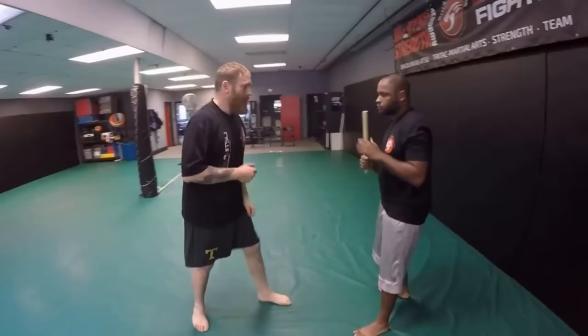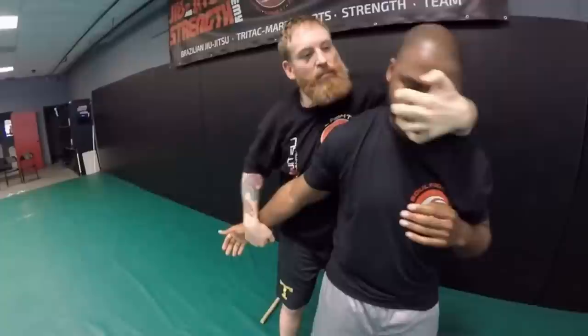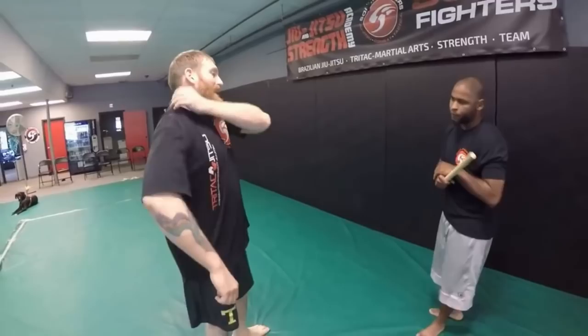One more time: one, two, three — and done. This does not have to be underneath — it could be an eye rake as well for the same effect. I'm just raking the eyes, making him blind for a second, distracting him so hopefully he drops the weapon.